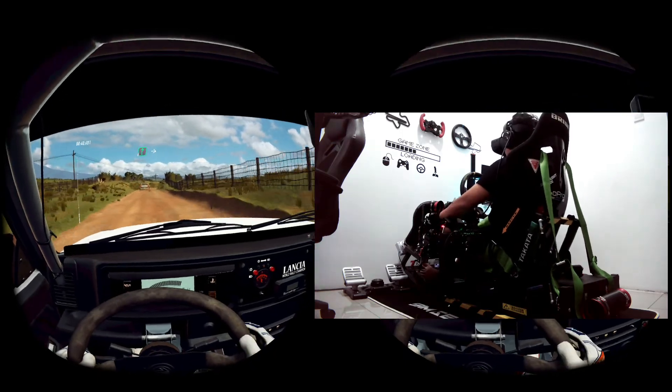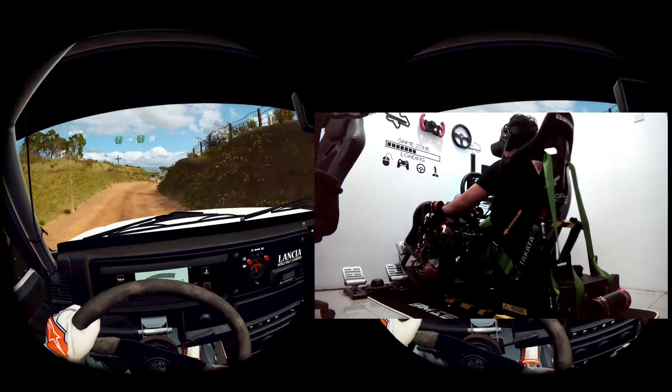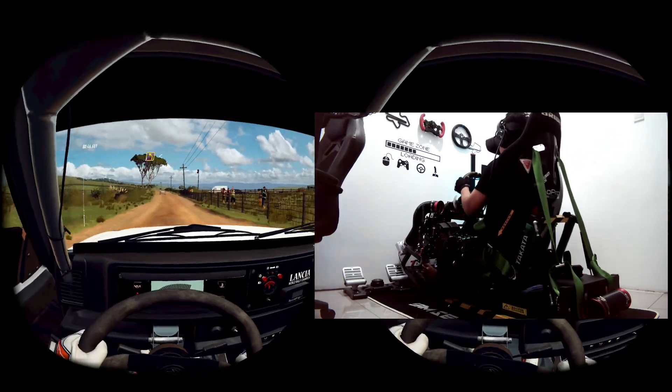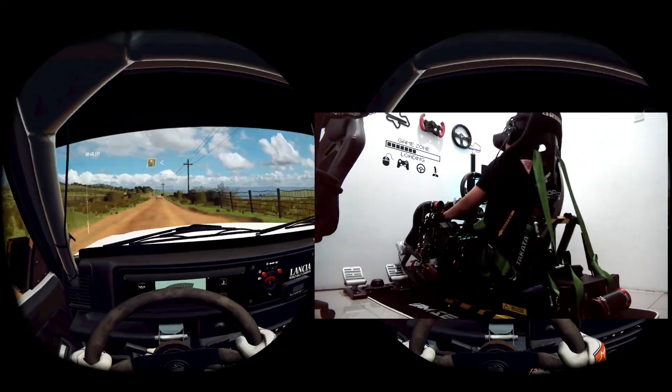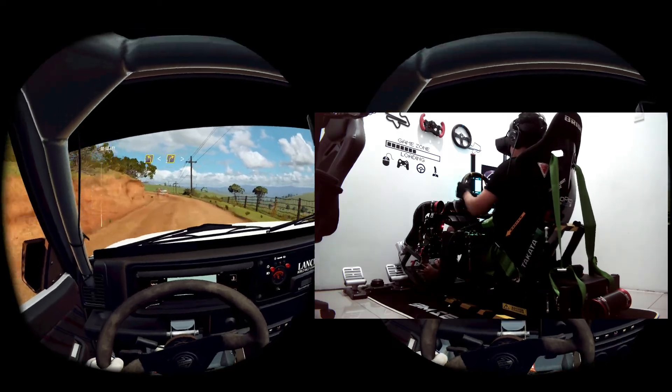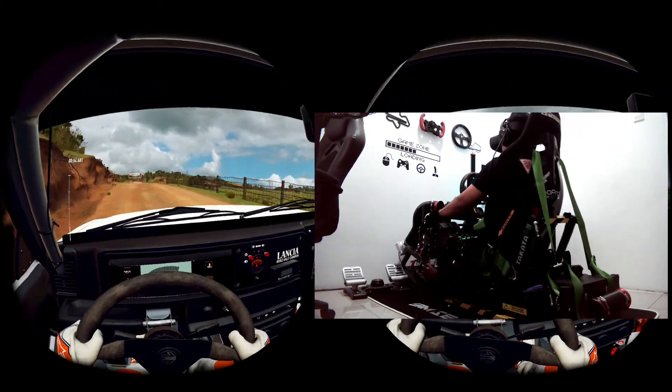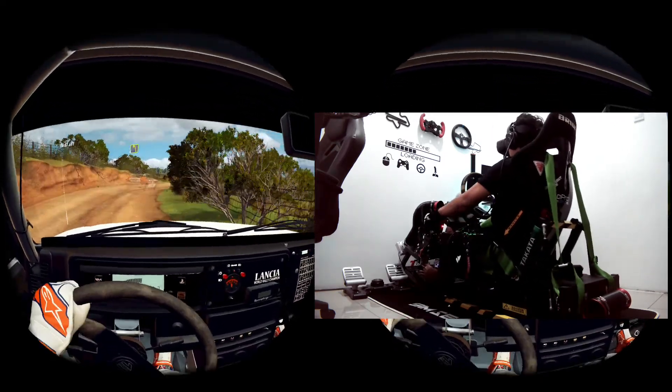60, 6 right into 6 left long, 150. 3 left long, opens up a Crest. Into 3 right long, tightens. Into 4 left.